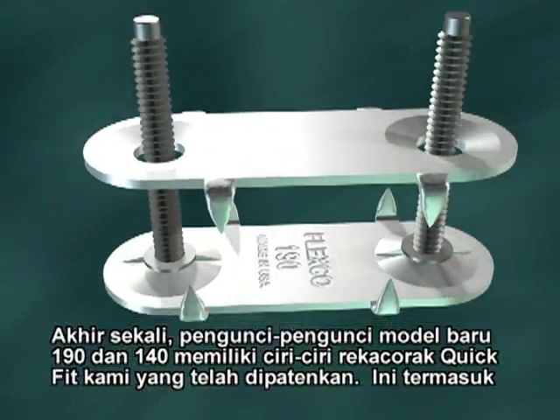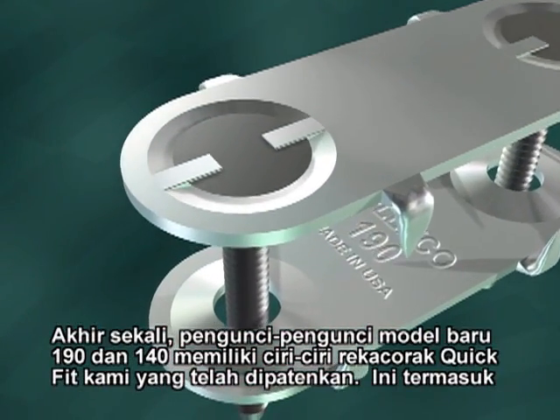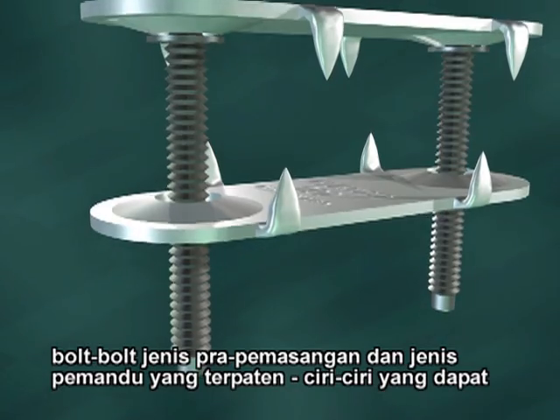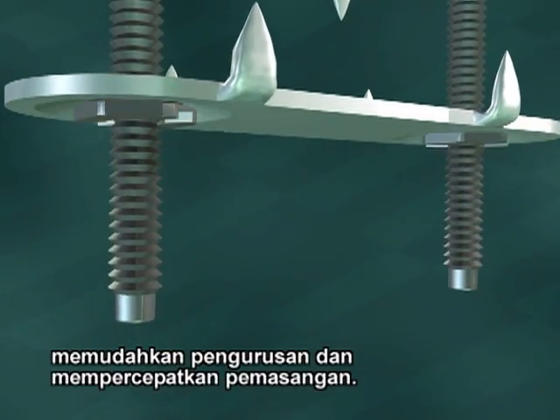Lastly, the newer style 190 and 140 fasteners feature our patented Quick Fit design. These include pre-assembled mounting bolts and patented piloted bolts — features that lead to fewer steps, easier handling, and faster installations.